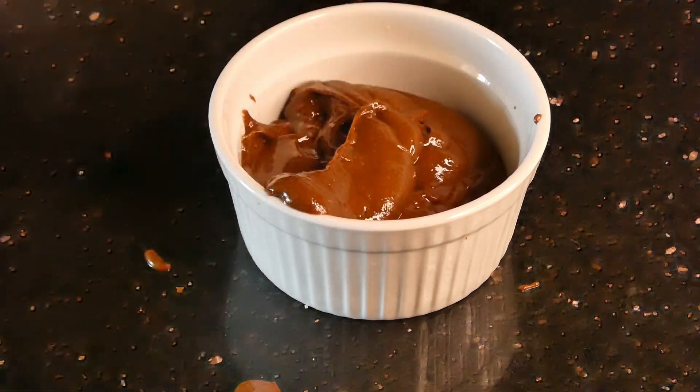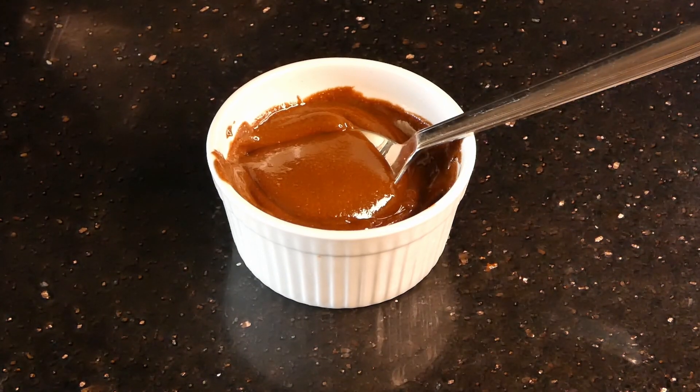And you have completed all of your nut butters. Thank you for watching and I will see you next time.